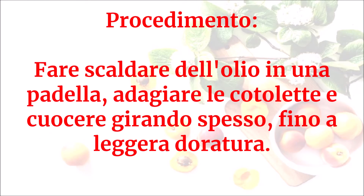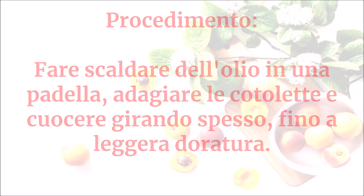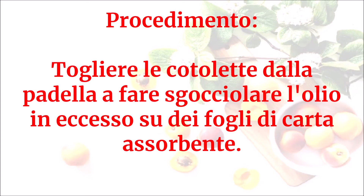Fare scaldare dell'olio in una padella, adagiare le cotolette e cuocere girando spesso fino a leggera doratura. Togliere le cotolette dalla padella e fare sgocciolare l'olio in eccesso su dei fogli di carta assorbente.